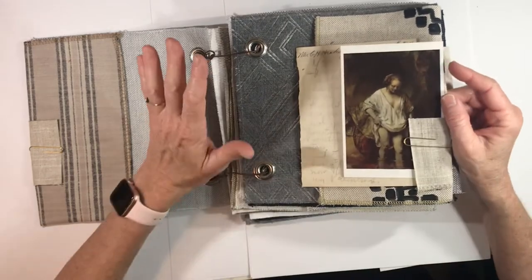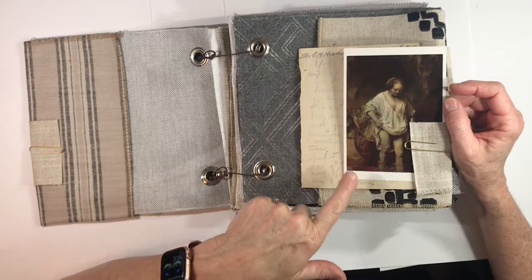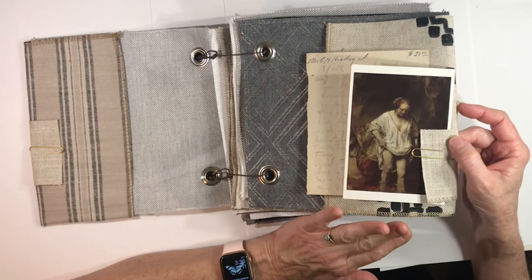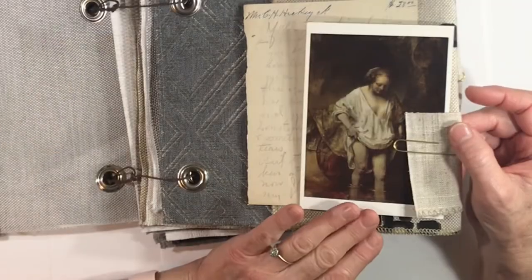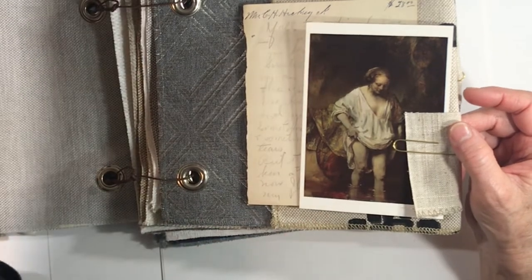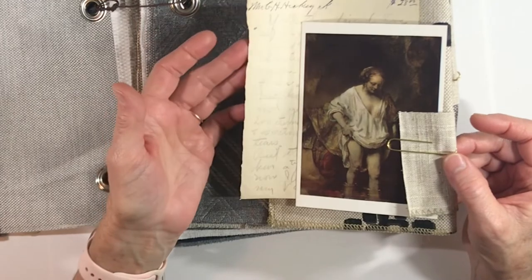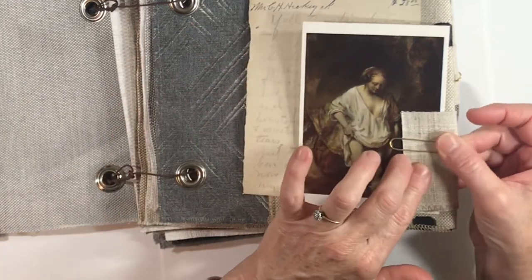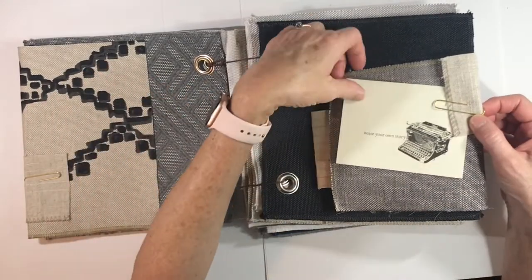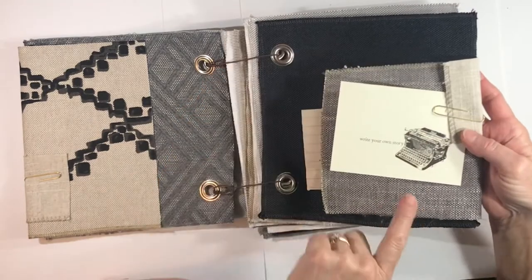Not too long ago I did a spread in a really large journal about Rembrandt, and this postcard is of course one of Rembrandt's paintings. The name of this postcard is 'A Woman Bathing in a Stream.' I'm not sure who it is, but when I was learning about him it said that Saskia was thought to be a model for a lot of his paintings. She died really young, so later on she could not have been. Let's keep flipping — a lot of pretty fabric to use.